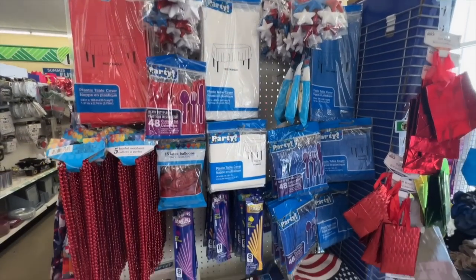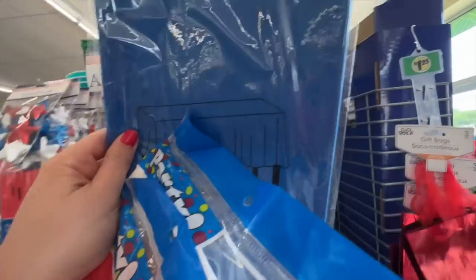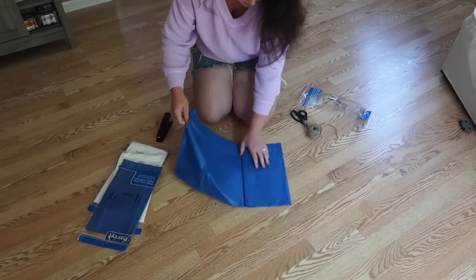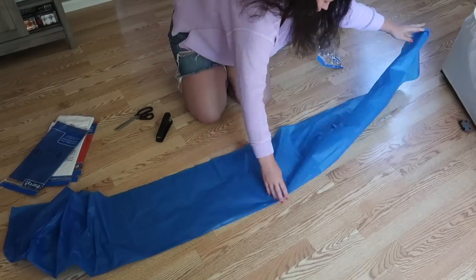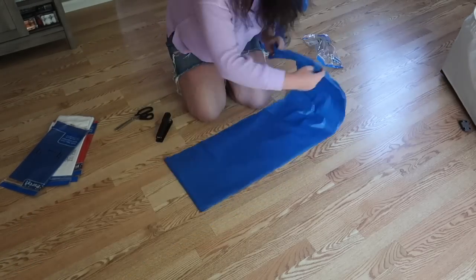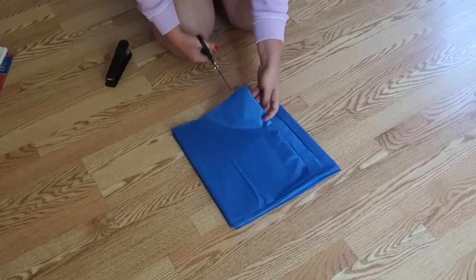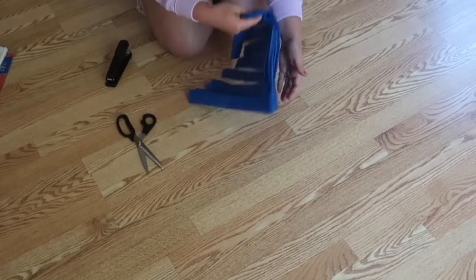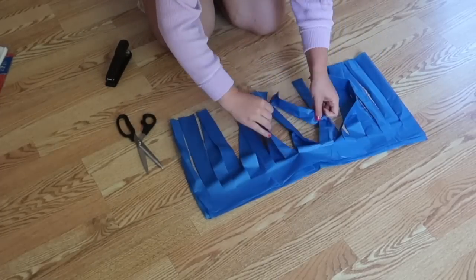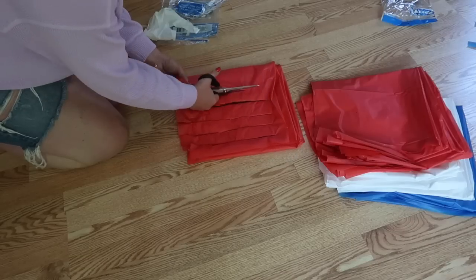If you're hosting a Fourth of July get-together, this hack will make your display table or photo prop area so much better. I grabbed red, white, and blue tablecloths — you can do any color. Open the tablecloth and cut directly down the middle, then fold both pieces in half long ways (hot dog style), and fold again down to a square. This makes it much easier to cut the fringe because you don't have to cut as many times. Use very sharp scissors and cut fringe all the way up, leaving about a one-inch seam at the top fold.